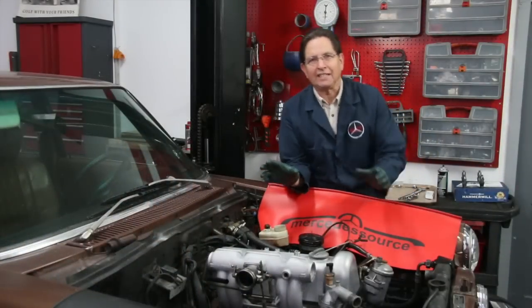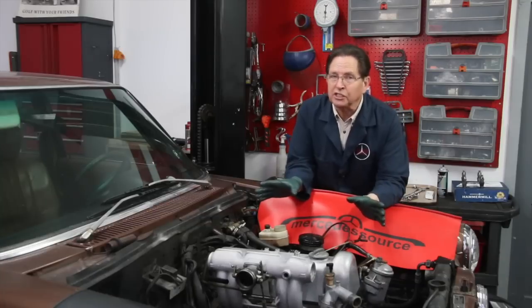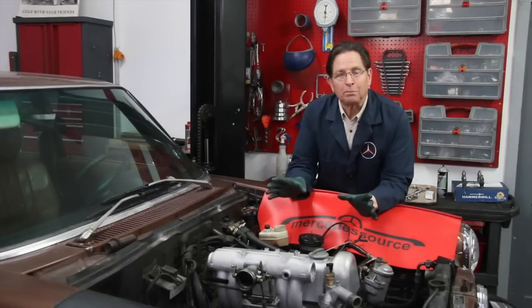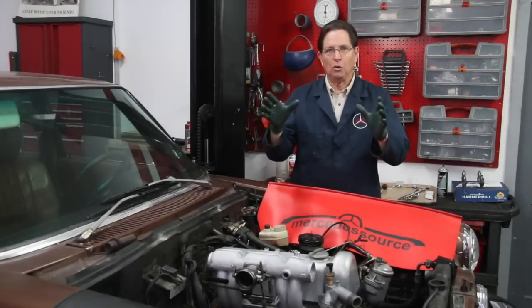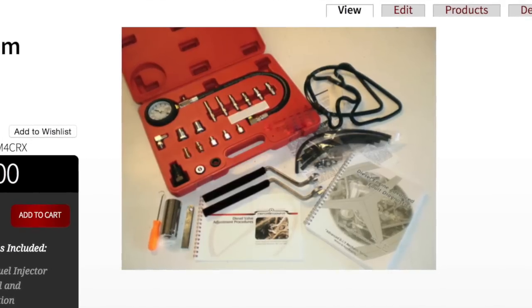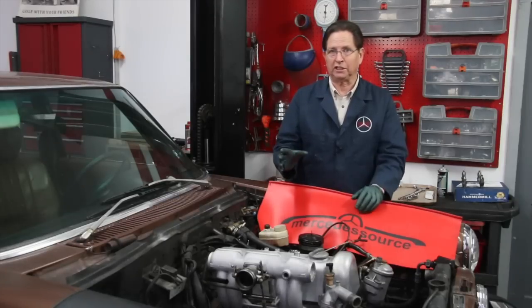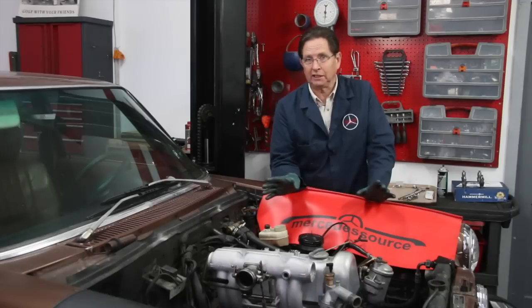Once you complete this inspection, the next thing you'll want to do is a compression test. You don't want to do a compression test before you do a valve adjustment, and there's no sense doing one if your cam timing is way off. But you do need a compression test to finalize your diagnosis of just how healthy your engine is. I have a physical exam kit on my website which includes a compression tester, tools to adjust your valves, and tools to remove and inspect the fuel injectors — something you might want to consider if you've newly acquired an old diesel or haven't done this inspection before.